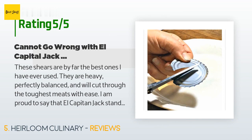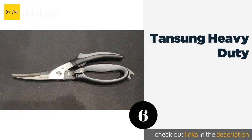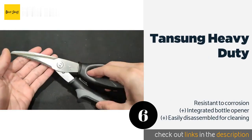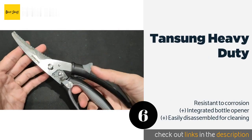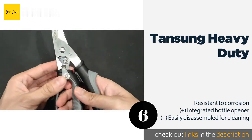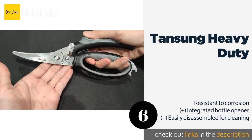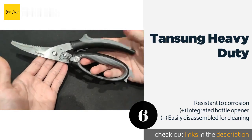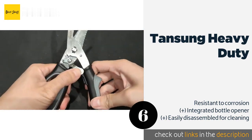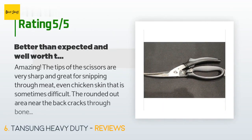El Capitan Jack replaced the shears with no questions asked, and the customer received an amazing letter from Mr. Ligori, co-founder, with apologies. The next product is the Tansung Heavy Duty. Even though the Tansung Heavy Duty are designed for breaking down poultry, they are also perfectly adept at other prep tasks. Their soft rubber grips are comfortable when snapping through chicken legs, and a safety lock prevents accidental openings. This product is available on Amazon for $20.